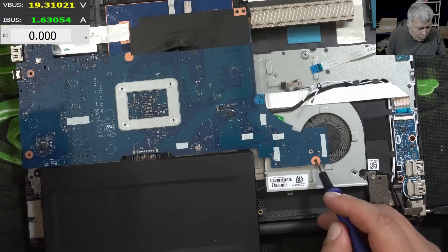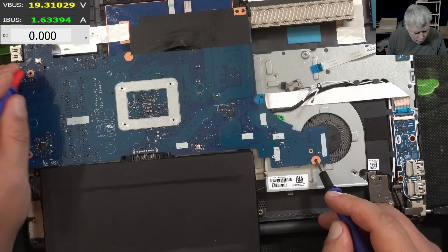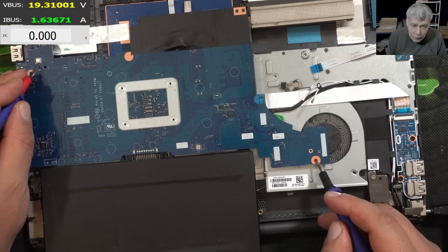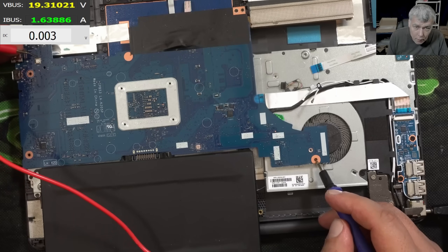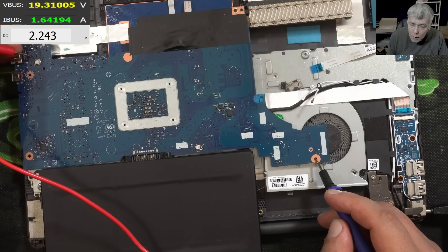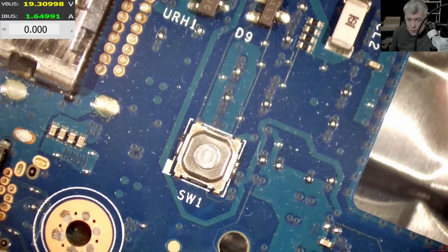On the power button we should have 3.3V. Do we have 3.3V? I can't see 3.3V on my power button — why? Why don't we have 3.3V?